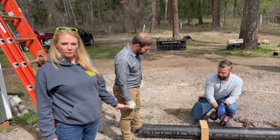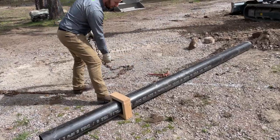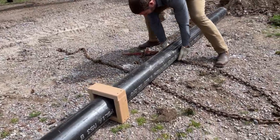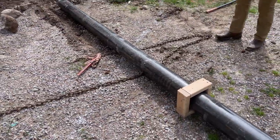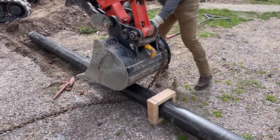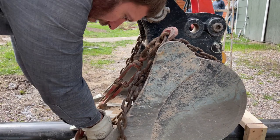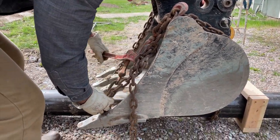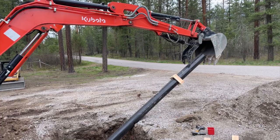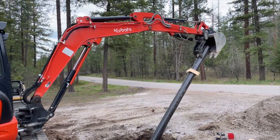Today we're using a chain and binder method to lift the pipe and set it with your excavator. At the midpoint of the pole, attach directly to the front of the bucket. This gives the excavator much better control over the pipe than hanging it by the top, and it firmly grips the pole. Alternatively, you may be able to move the pole with a thumb or grapple bucket.